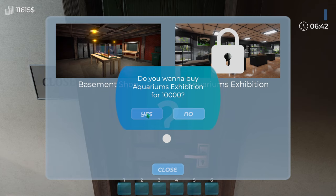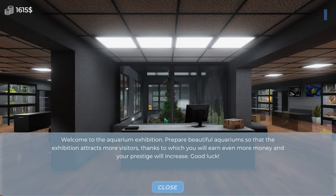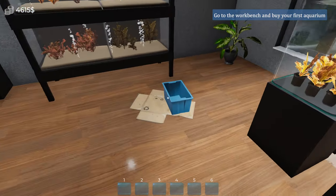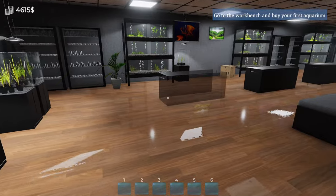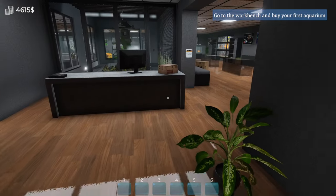Here we go — here you can buy more places to build your aquarium empire. You can also move between them, going back to places to raise money from selling fish. Taking care of their condition is the basis of a good business. This will leave us a grand and a bit. Welcome to the Aquarium Exhibition — prepare beautiful aquariums so that the exhibition attracts more visitors, and your prestige will increase. We need to clean up — we get all these tanks for free. Go to the workbench and buy your first aquarium.